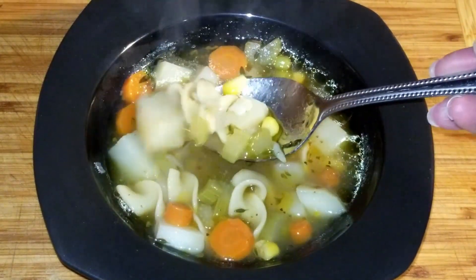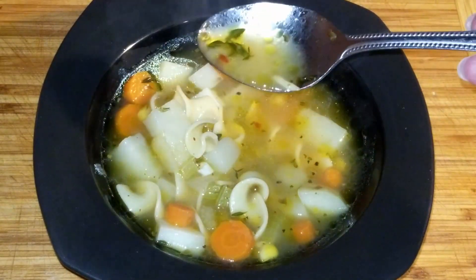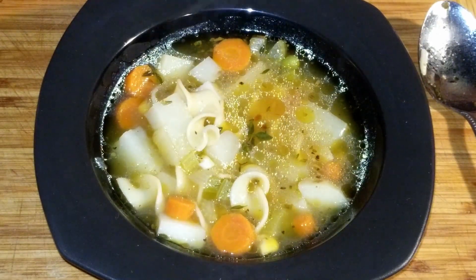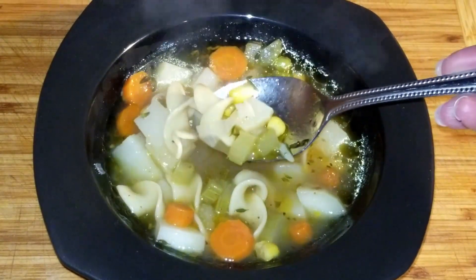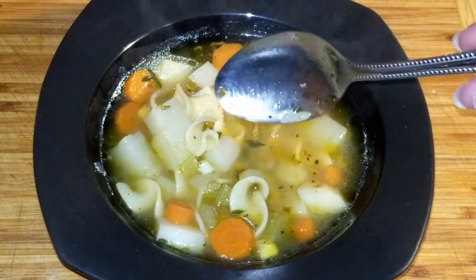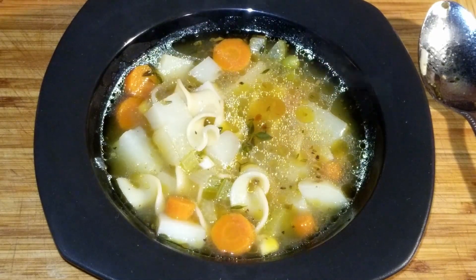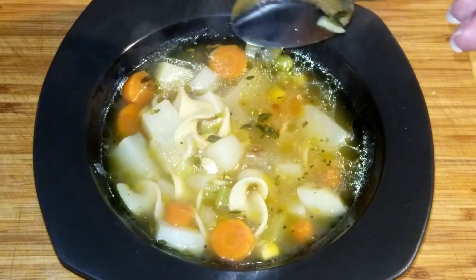Hi everyone, welcome back to the channel, A Twist of Gem. Today I will show you what I made for Sunday dinner: vegetable soup and a crusty bread. This is a great soup with lots of vegetables and egg noodles. The broth is flavorful and the fresh herbs add another level. I normally add tomato sauce to my soups but I didn't this time. You can add chicken or little meatballs if you want to add some meat to this.